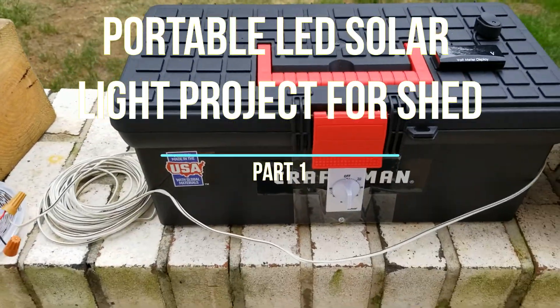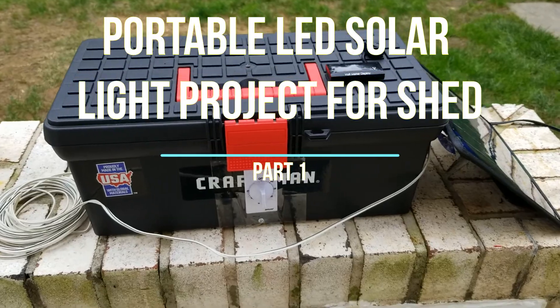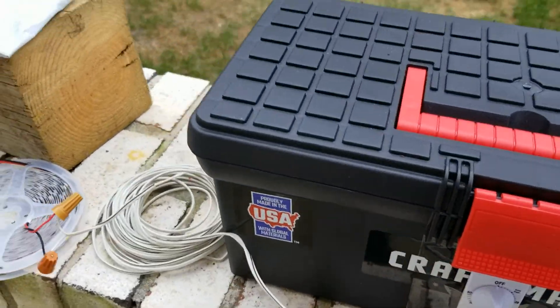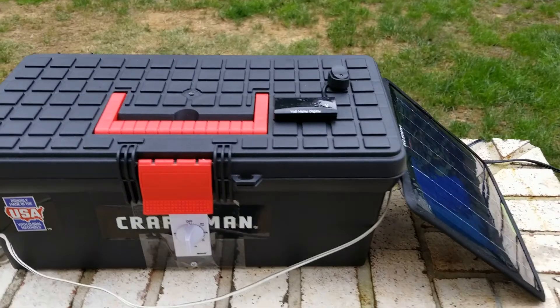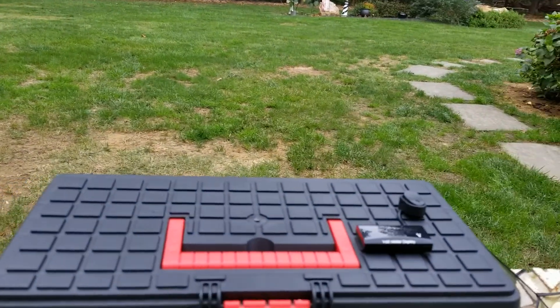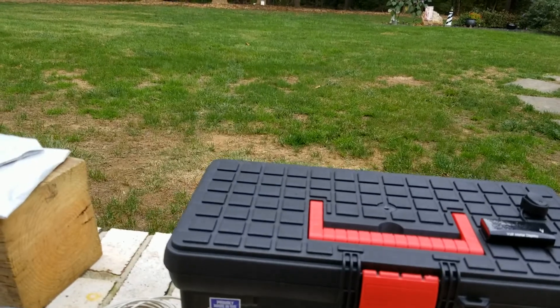I have a cheap little Craftsman toolbox and a 5-watt solar panel. What I'm going to end up with is this toolbox in that shed down there, with the solar panel just outside the shed, probably on that little post down there.